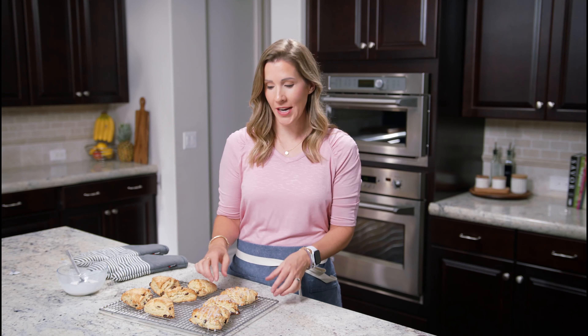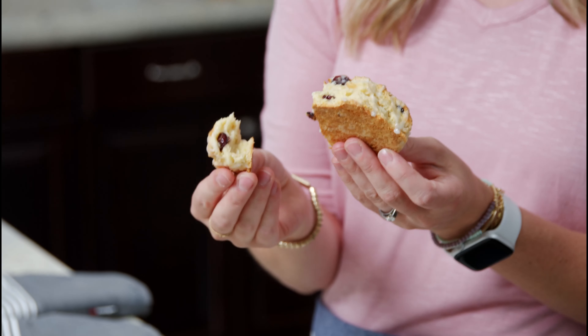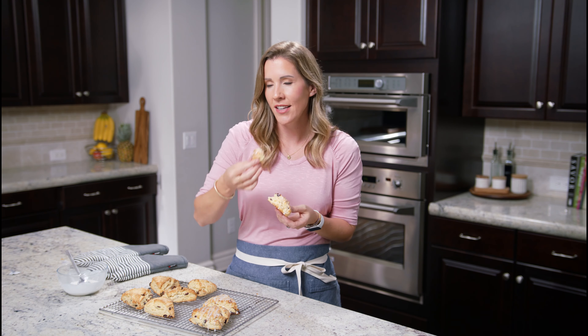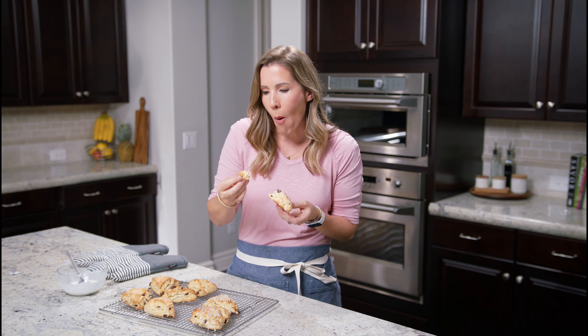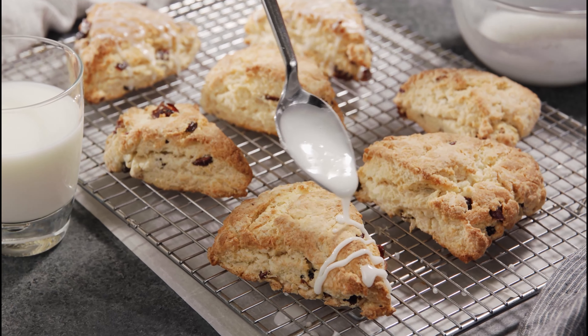There's nothing better than having these straight out of the oven when they're just warm. Look at the nice, delicious, moist layers. They're golden on top with a little bit of a crunch, but the inside is so flaky and tender and soft. They're so, so good — just like my mom used to make them, and they definitely taste better from scratch.